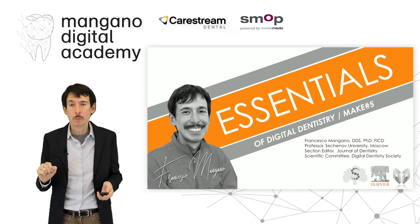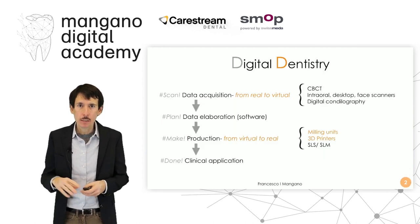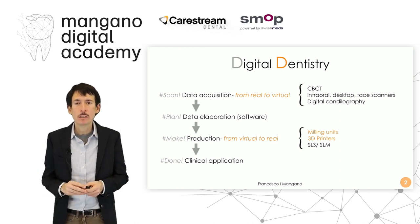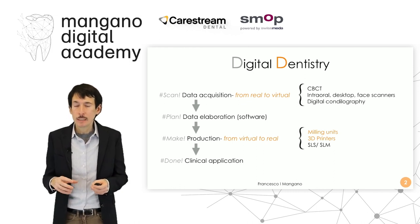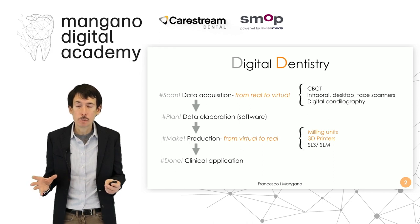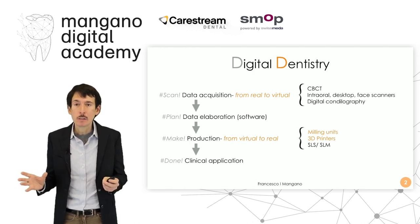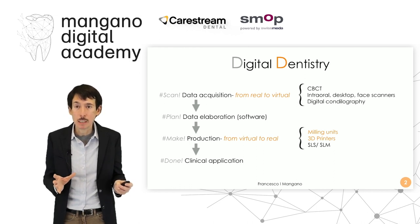We will talk not only about zirconia but in this case also about lithium disilicate. Digital dentistry is based on four steps: data acquisition, data elaboration, production, and clinical application. In this series of videos we talk about the production — the making or shaping — depending on the machine we use, because milling units shape and 3D printers make, as well as SLS and SLM machines.